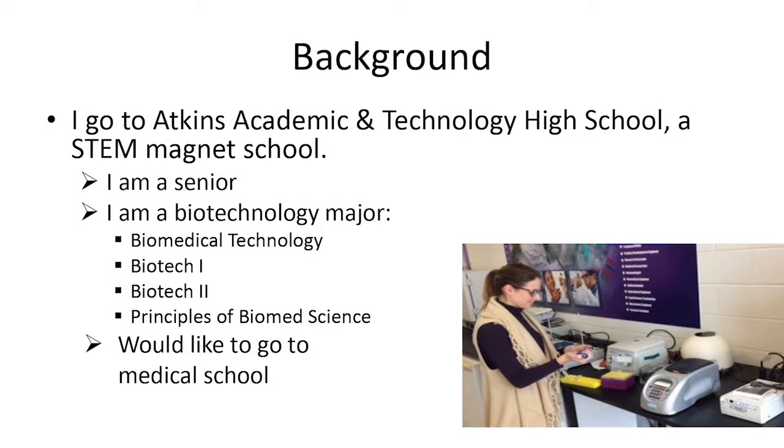Because I went to Adkins, I've been given many opportunities and I've earned many opportunities that have helped prepare me for my future goals of going to medical school.